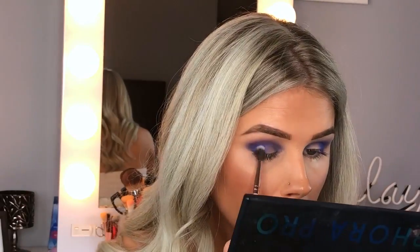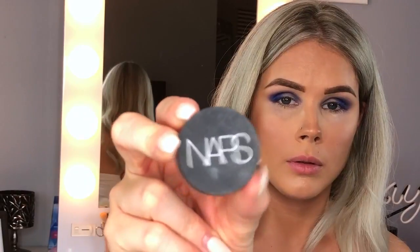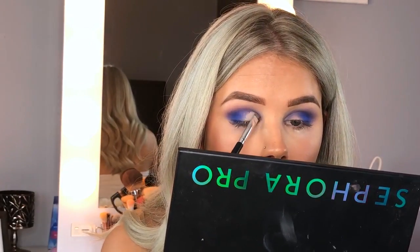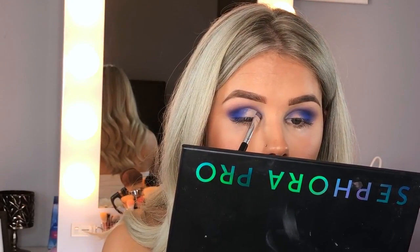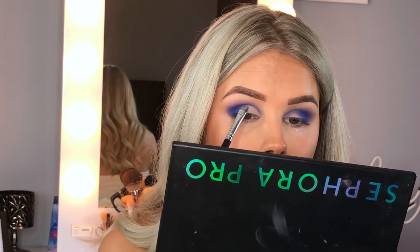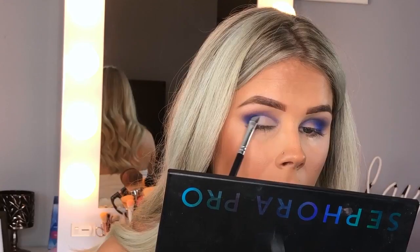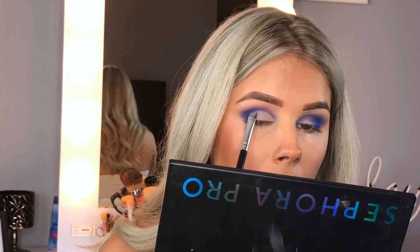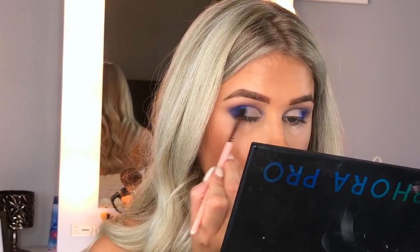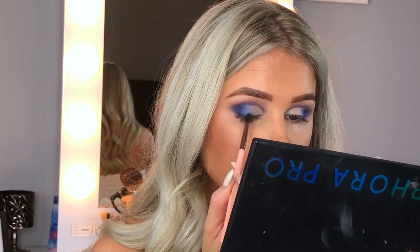Taking a smaller brush, I'm packing on a little more pigment to make it a more intense color. Then I'm going in with my NYX Soft Matte concealer to cut the crease, using a flat angled brush — the same one I use to carve out my brows. I wiggle the brush back and forth to blend the blue with the concealer for a less harsh edge, then go back in with the blending brush with no additional product to blend the shades together.